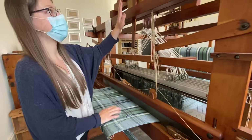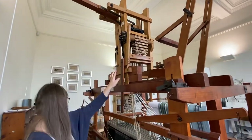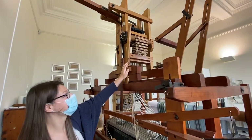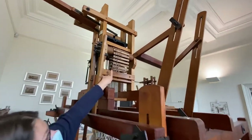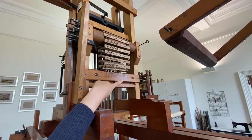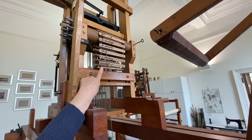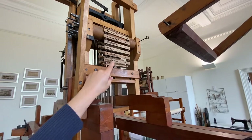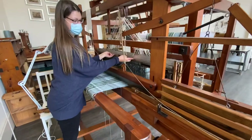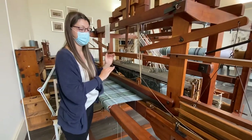So that part of the loom works with this part, which is your dobby mechanism. It's essentially an old-fashioned computer system. Every one of these holes equates to one of the shafts — hole 1 is shaft 1, right up to number 16. If there's a peg hammered in, a little wooden peg, your shaft at the bottom of the loom will lift up. If there's not a peg in, it will stay down. So the two of them work together, and you'll see just now when I weave the whole thing working as a whole.